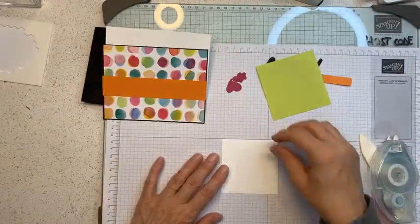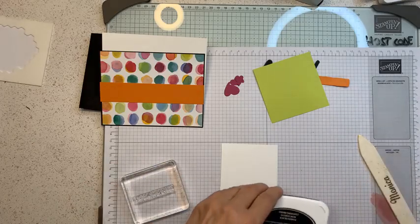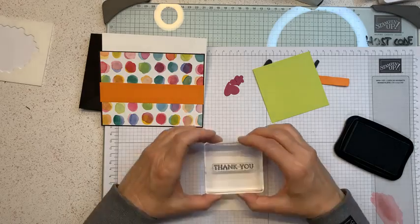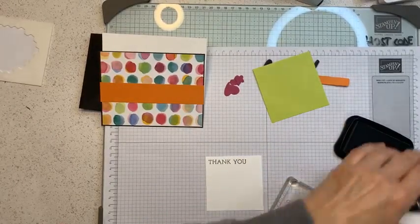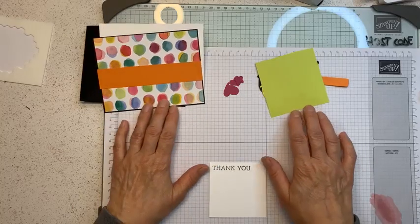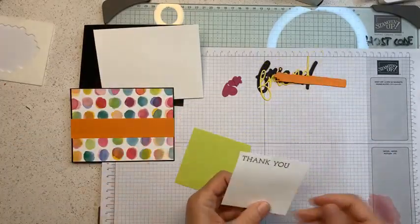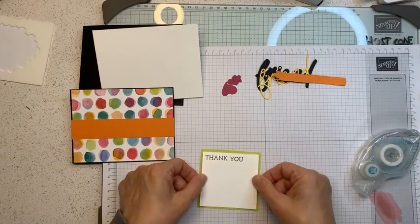Now let's focus on the panel. I'll grab the sentiment that says 'Thank You' — I decided this is going to be a thank you card. I'll stamp 'Thank You' up here with Berry Burst. Then I'll mount these two pieces together, since I'm done stamping. Remember: always glue at the end.